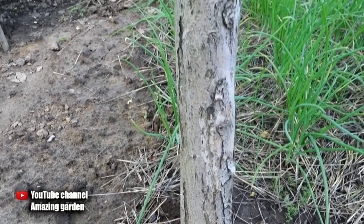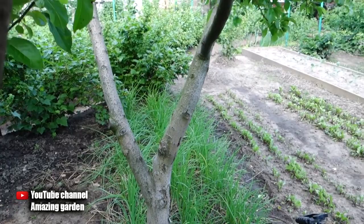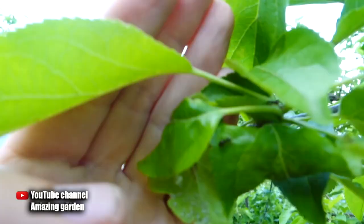As we can see down here, a couple of ants are running along the trunk of the tree — some are going down, others are going up. And actually now I will show you what they are doing.